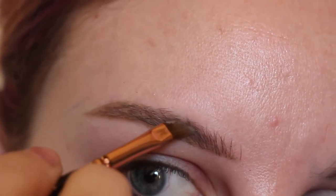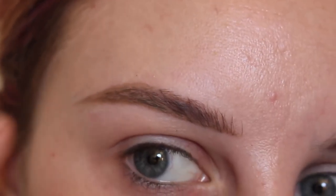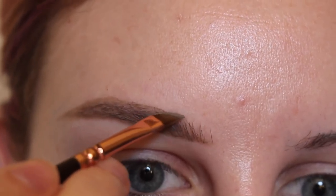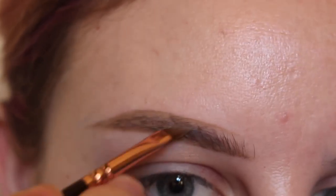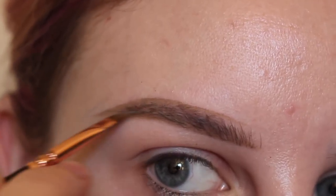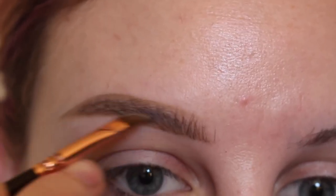Now I'm going in and perfecting the tail. Then I go on the top of the brow and draw a line to get the correct shape of the brow, pushing that product upwards and trying to get in between the hairs.